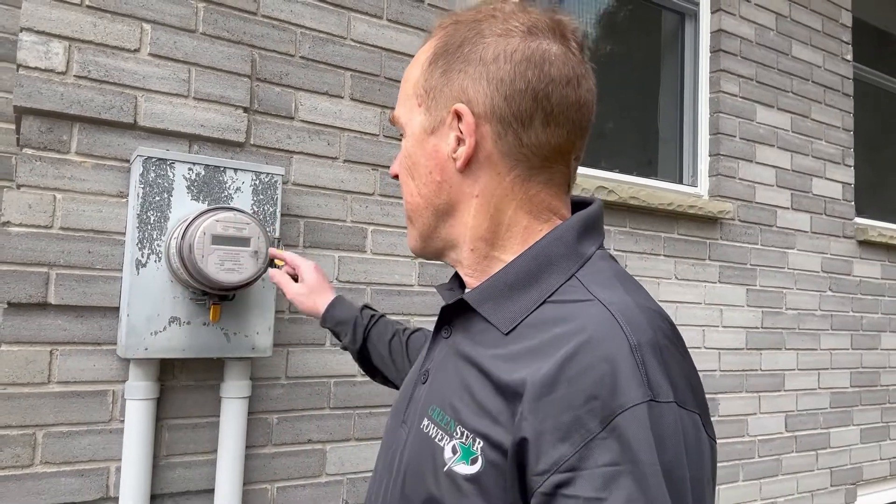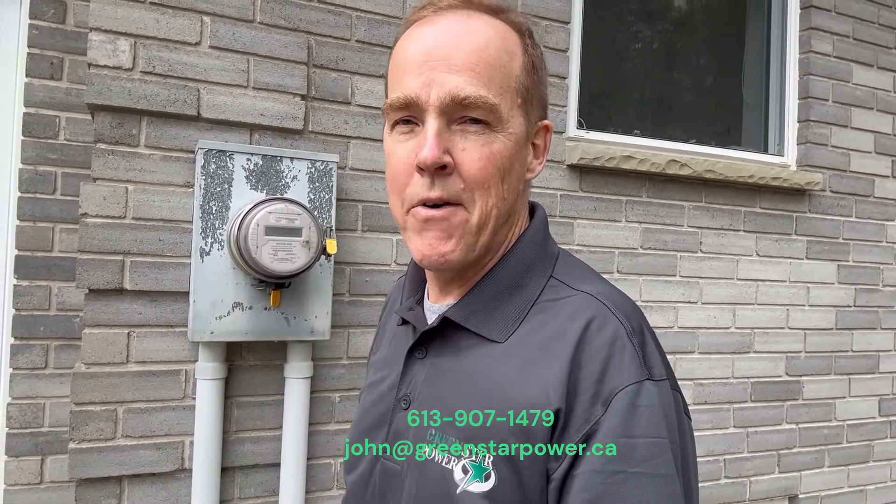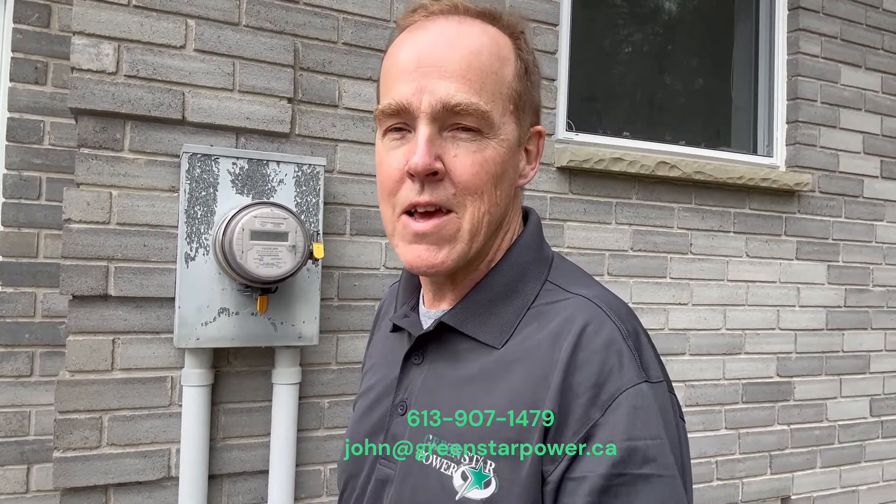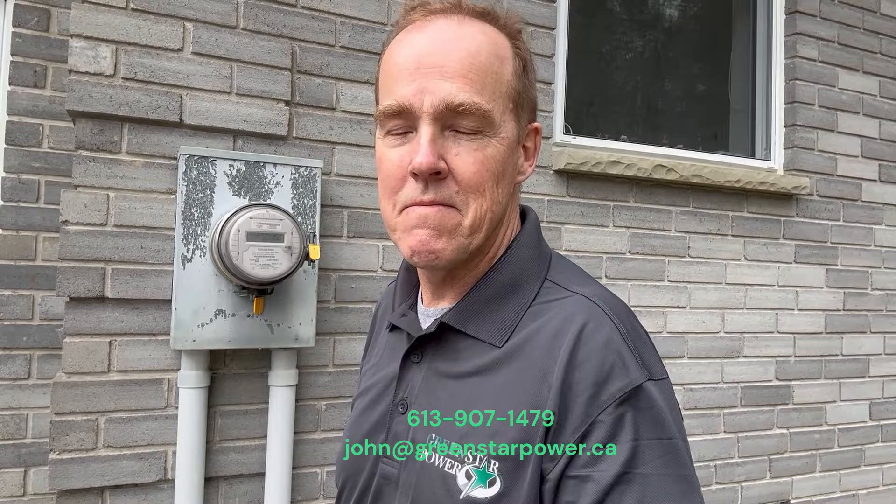The wind has picked up — I'm really hoping we're not going to get another storm. What are the next steps? What we'll need from you is a picture of your meter — a straight-on front view including the meter base — because we need to see if it's an old style or not. Give us a call at Green Star Power and we'll make an appointment, make sure we get all the information you need, and give you a firm price. Have a good day.